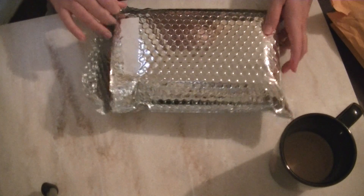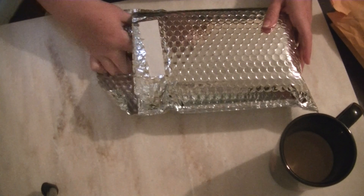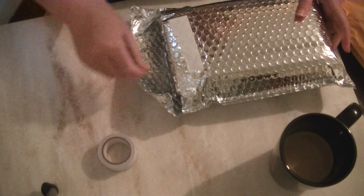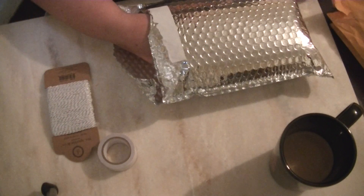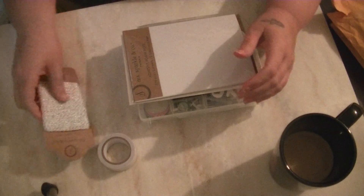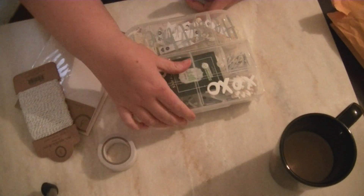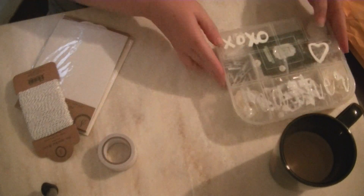The next package is from Angela. She and I were partnered for a white-themed embellishment box. So I will go ahead and pull everything out. Oh, that's so sweet — she put my name on it. We'll set that aside.